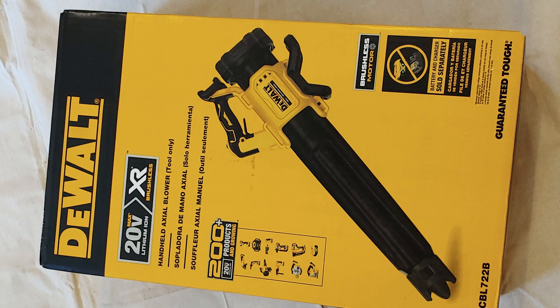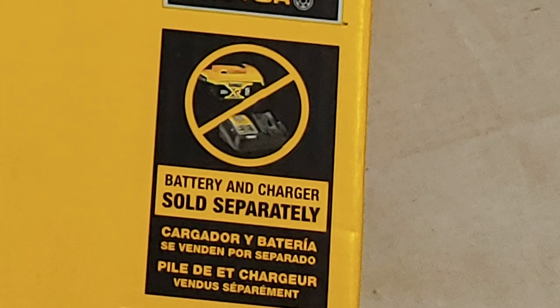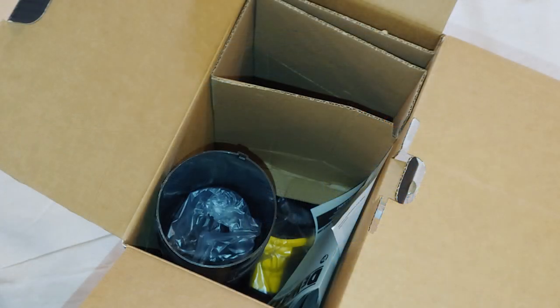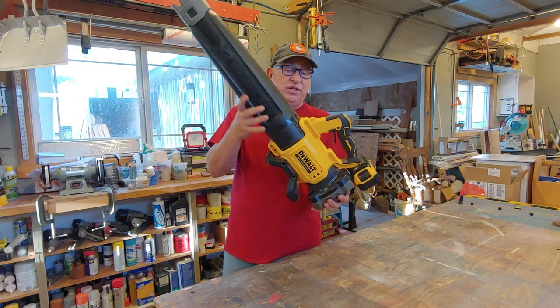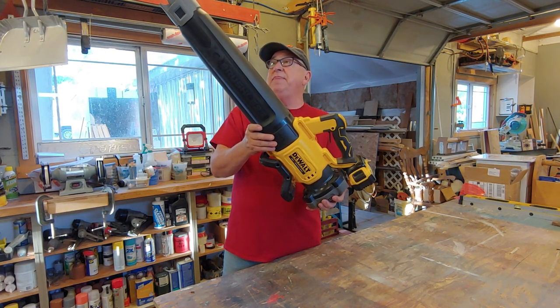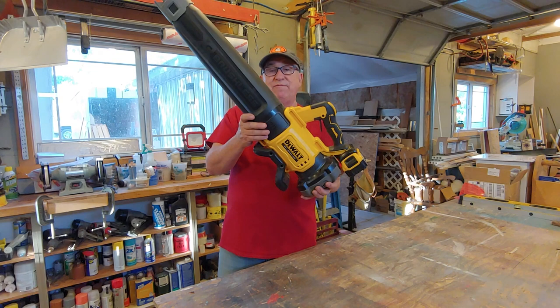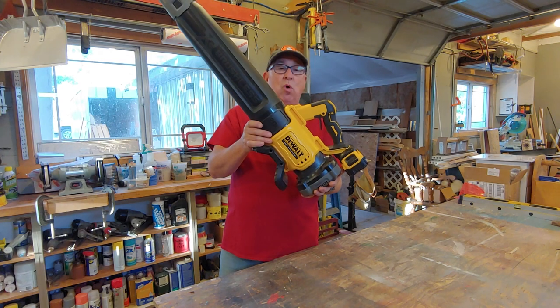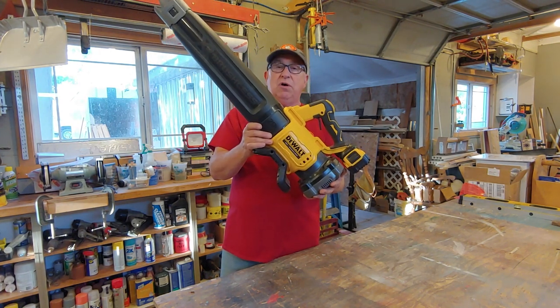Let's begin with the unboxing. We bought this unit as the bare tool, meaning no battery pack was included. It was just what you see here: the concentrator on the tip, the blower tube, and the handle and fan unit, all in one box. It came nicely packaged. When you open it up, you get those three pieces plus a little documentation, which goes in our file for future reference and to register it — which I always do with my tools in case there's a warranty issue.